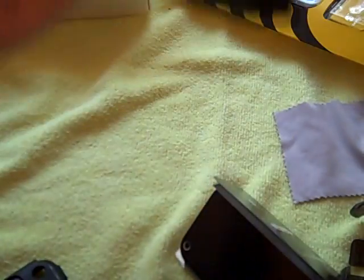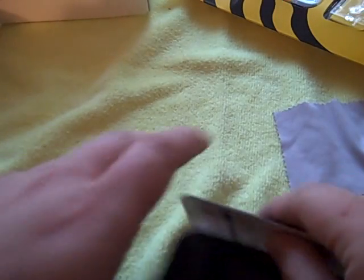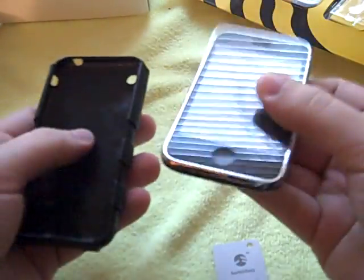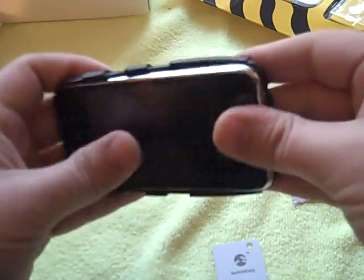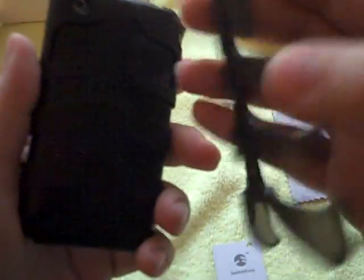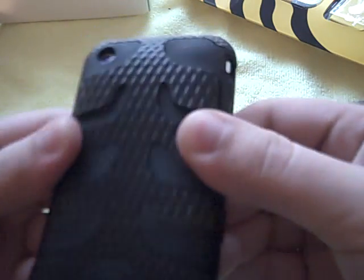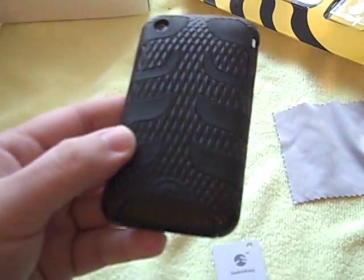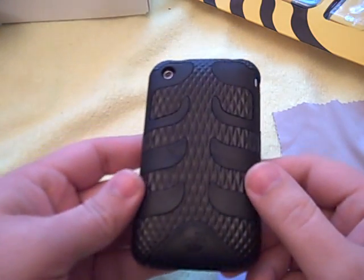Let's see what the phone looks like. I already have a SwitchEasy screen shield on here, so I'm not going to mess with this screen shield. Let's see what it looks like with the phone on here. Put the spine on. There it is — that's the Serpent SwitchEasy. It's got the textured view on here. Let me turn on the overhead light to bring some light into the situation. There we go, now it's better.